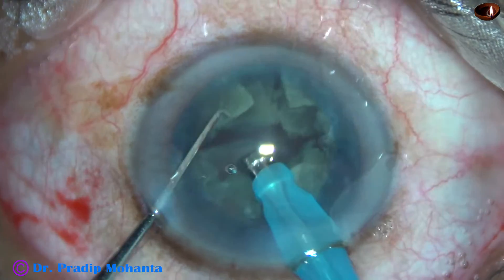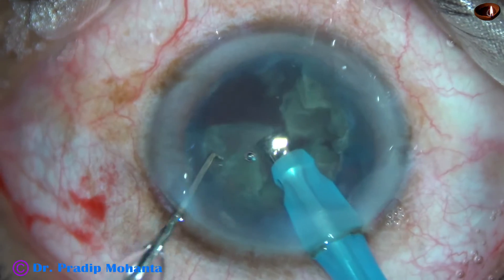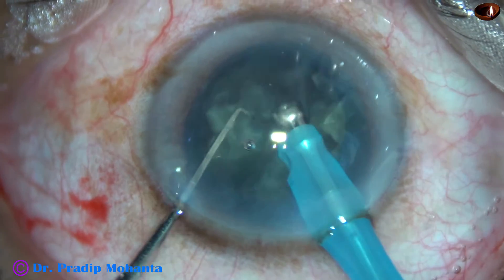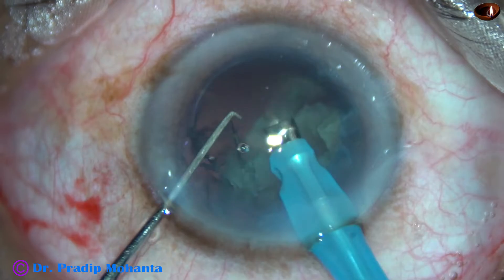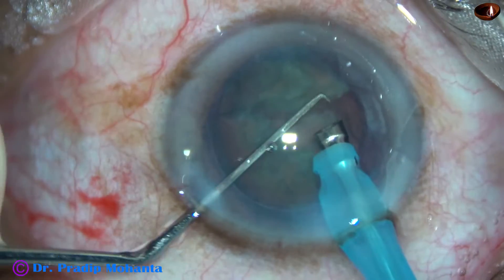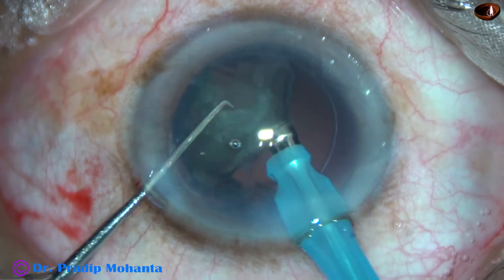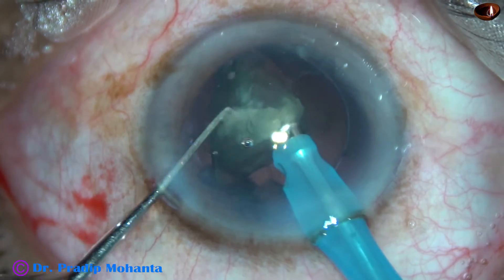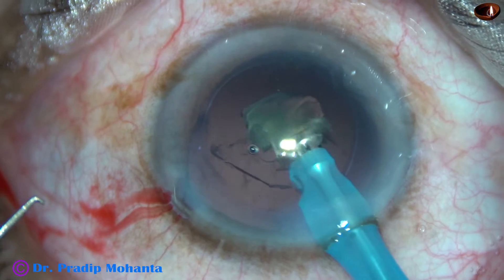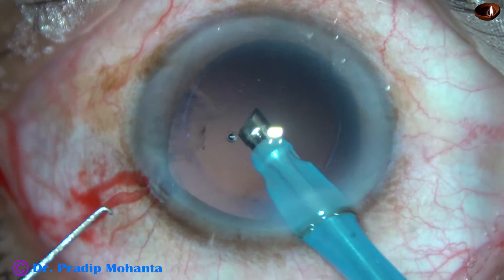I have now gone to phaco 2 mode with settings 60, 45, 450 — 60% ultrasonic power, 45 ml/min aspiration flow rate, and 450 mmHg vacuum. Beginners can use lower vacuum and lower flow rate to be on the safer side. I am using continuous mode but I am cautious to apply ultrasonic energy only when something is occluding the tip.